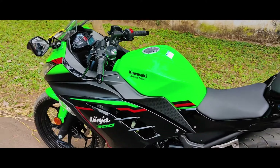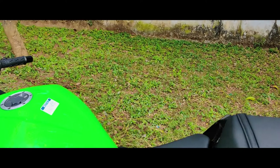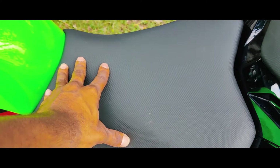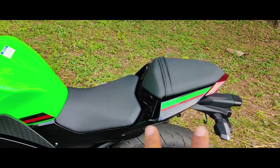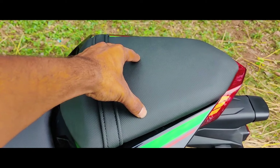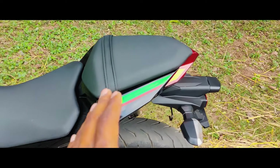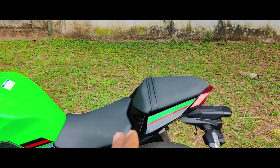It is the TRK model. The seat height is 820mm. The seat is comfortable for riding and provides a very comfortable position on the road.